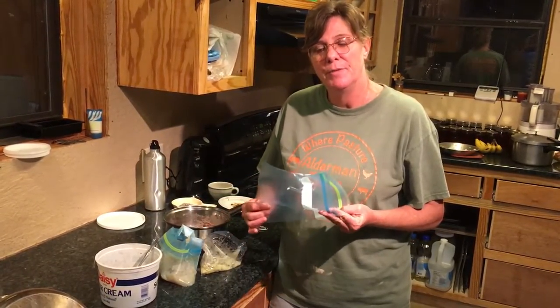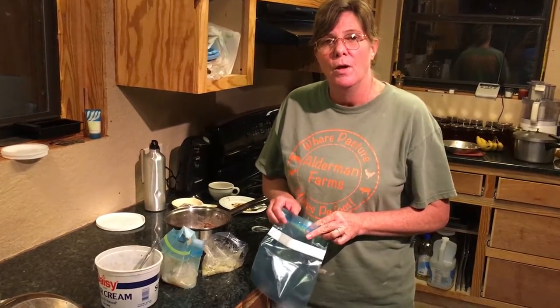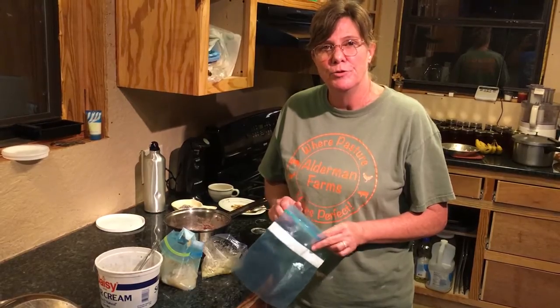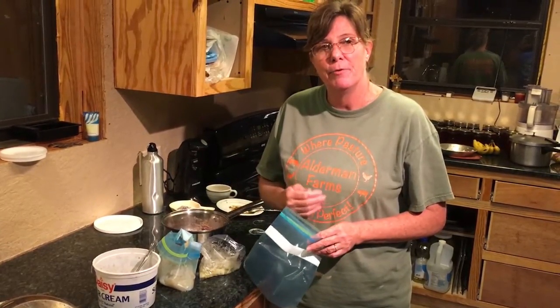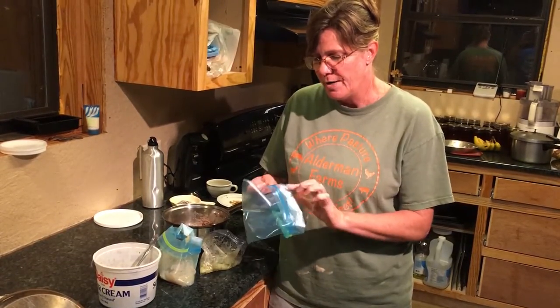Even when I have a lot, I still make up these freezer bags that I keep in the freezer. When I want to have soup or chicken pot pie and add vegetables to it, I can just pull it out of my freezer — it's my own fresh vegetables. First, I fold down the edge of my bags so I don't get any food on the seal.